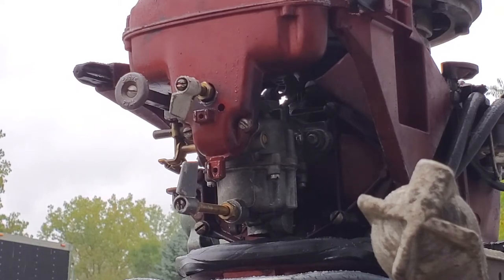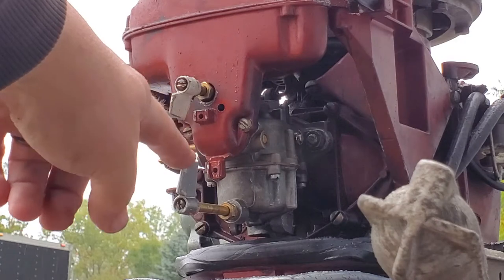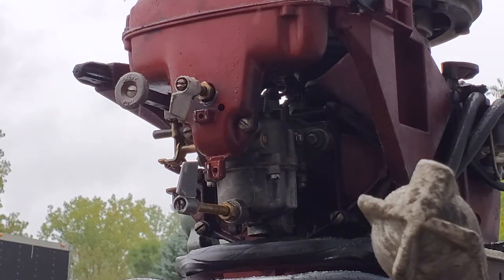The initial settings on these that I like to use are one full turn out on the high speed, which is the bottom one, and one and a half on the low speed. Both of those are typically on the rich side, especially on the low speed, but the low speed is a lot finer adjustment. I just go one and a half on that one — typically one and one is okay, but I like to go one and a half anyway.